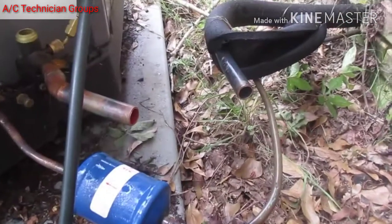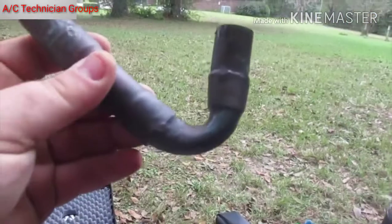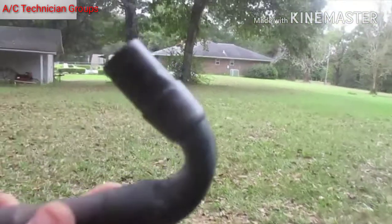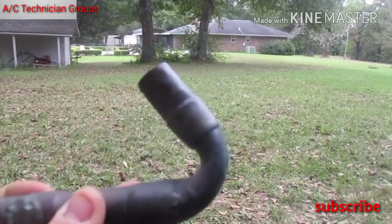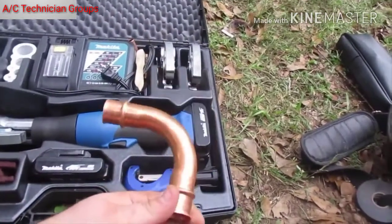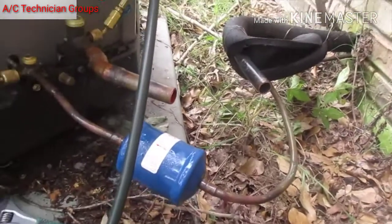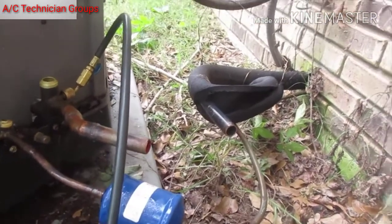All right, I got it cut out of there. There's our 90 — yeah, that's definitely not a 90 anymore. We're gonna use a Zoom Lock and replace it with a Zoom Lock 90. I'm gonna prep my tubing, sand it, deburr it, and get it ready.